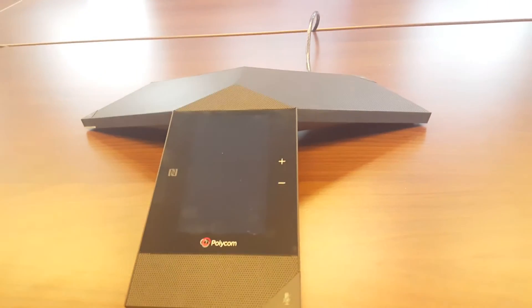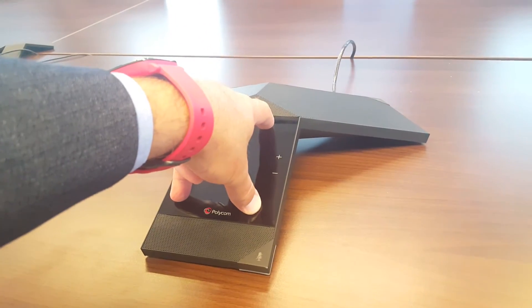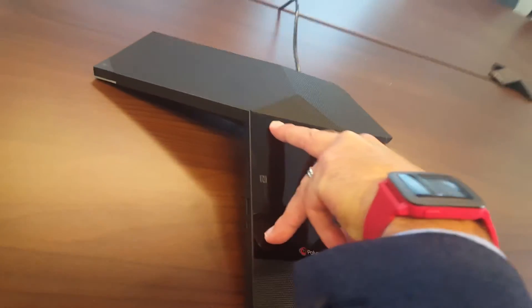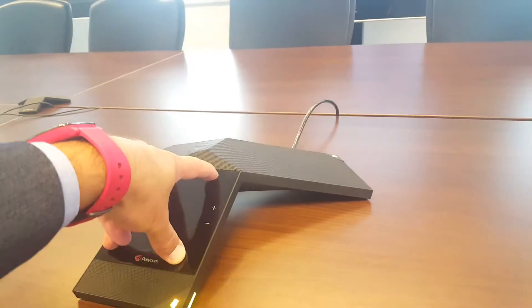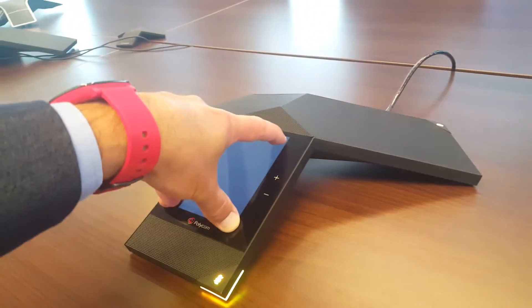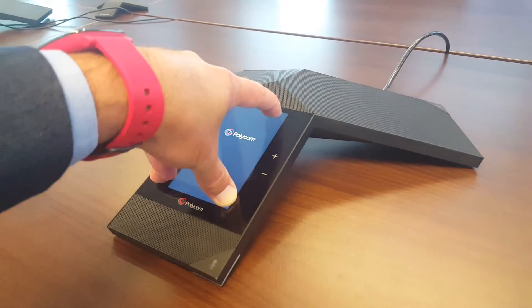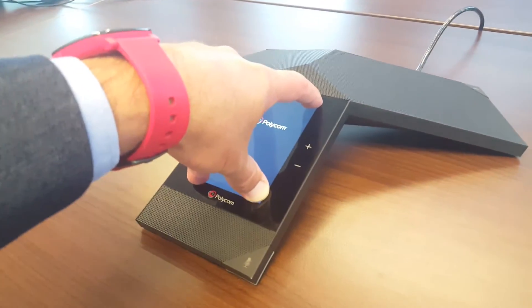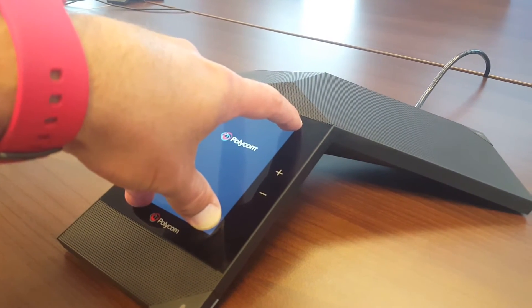When you have the TRIO, you need to put your fingers on all four spots at the end of the LCD screen — put your fingers on all four corners of the screen — and then power it up. As soon as you power it up, you will notice that there is some kind of recovery procedure which will automatically start. Let me show you.